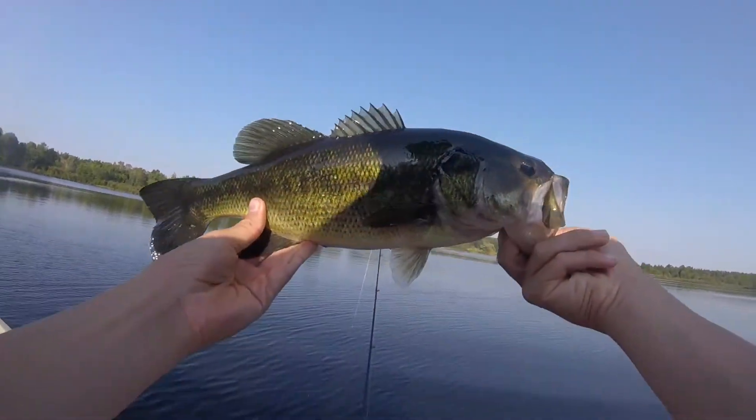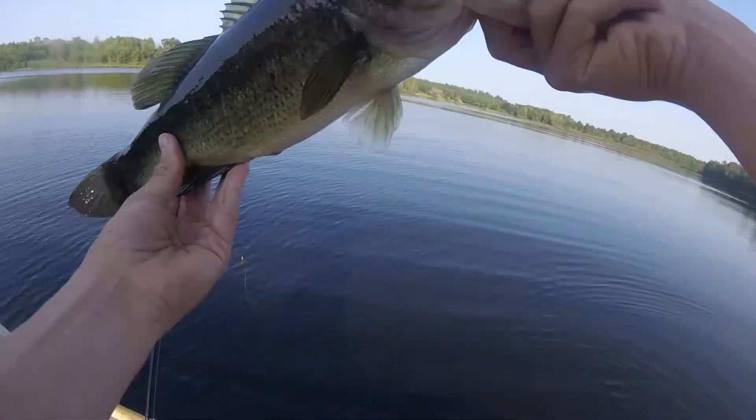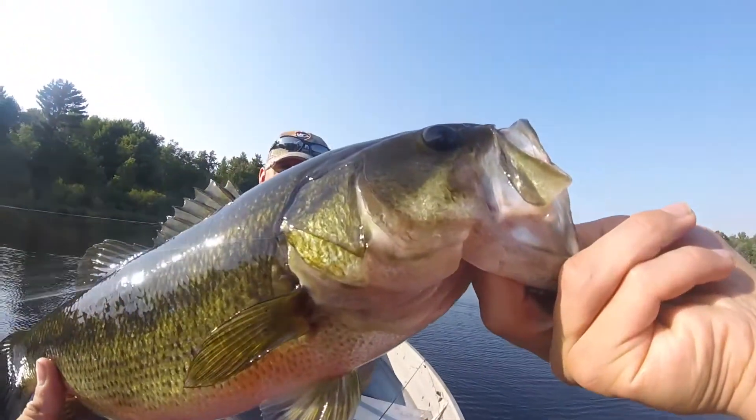Do you want a picture? Sure. Keep things going. Second cast.